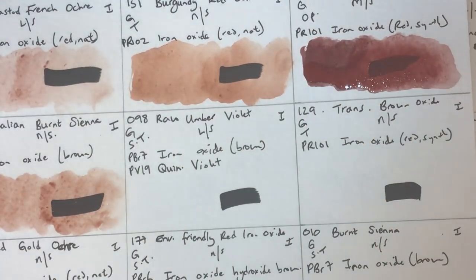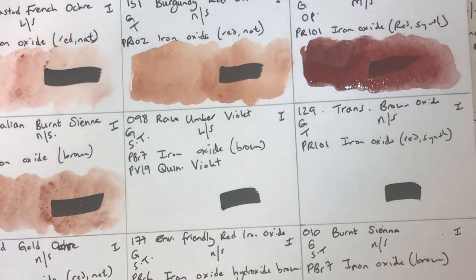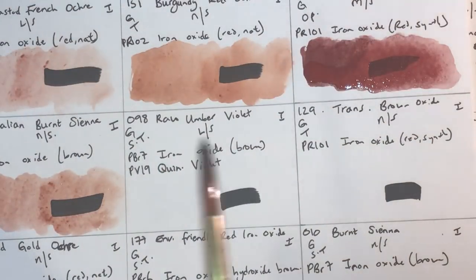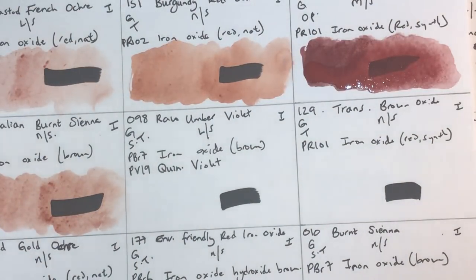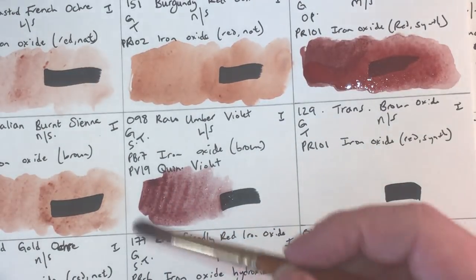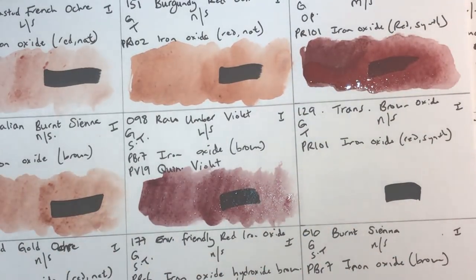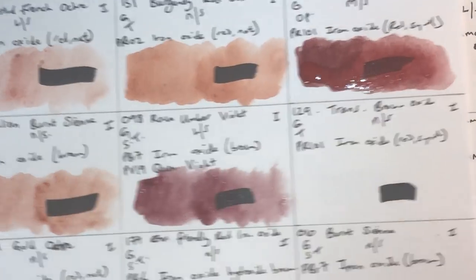Raw Umber Violet next — disappointingly just a convenience mix of PBr7 brown iron oxide (raw umber) and PV19 quinacridone violet, so you could mix this yourself. It's granulating, semi-transparent, low staining, lightfastness one. It's an interesting mix — as it dries you get a maroony, bloody color that segregates with a purple underlayer and red granules on top. Pretty — useful for monochromatic painting.